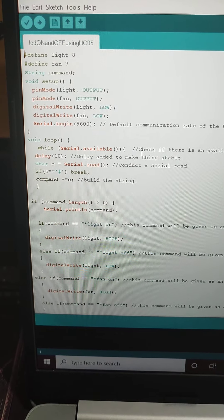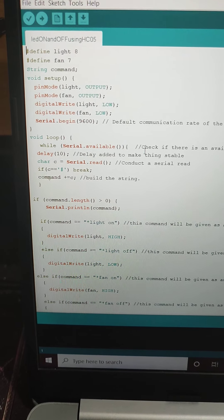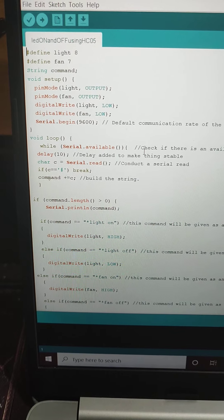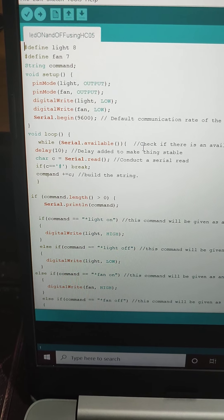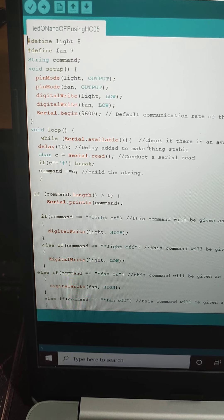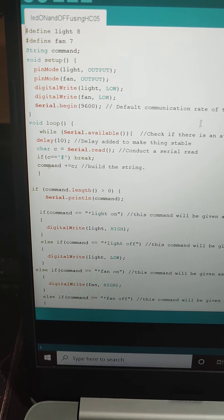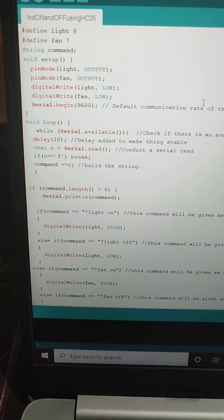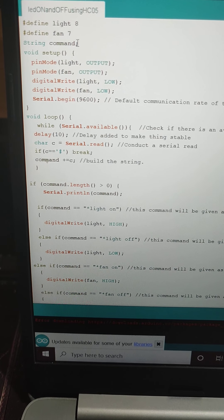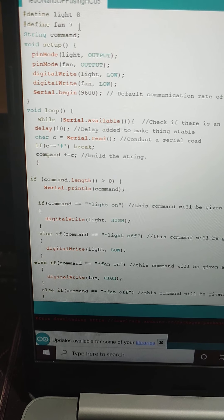This project is home automation, or smart home automation using IoT. We are developing this project using an Arduino controller. Here is the program for the Arduino controller that I have written. I am using two pins on the Arduino board: pin 8 is for light and pin 7 is for fan.